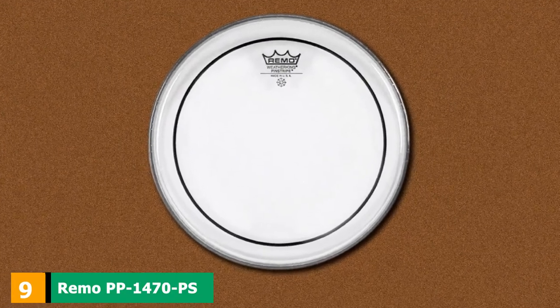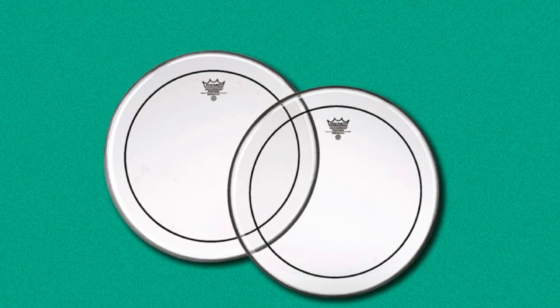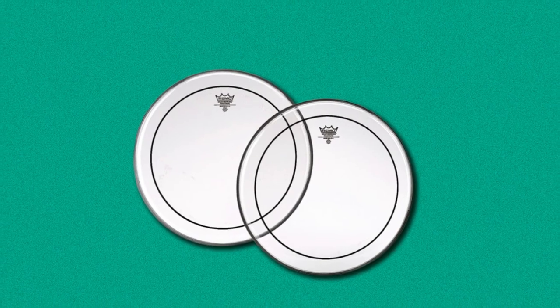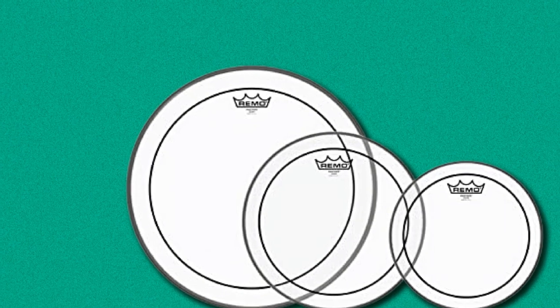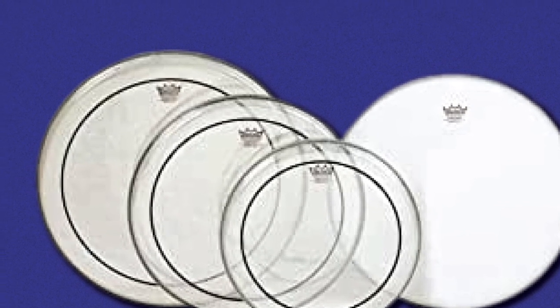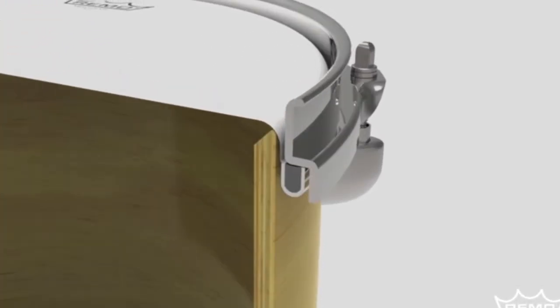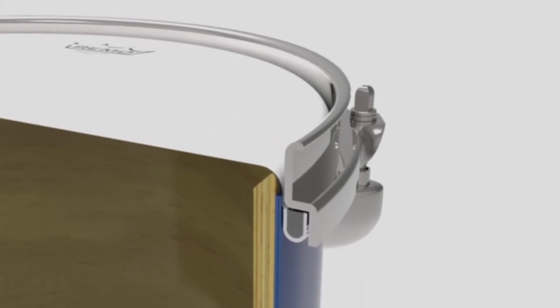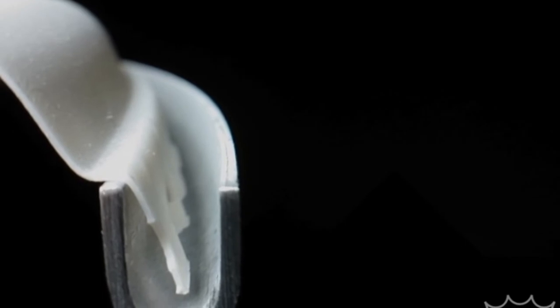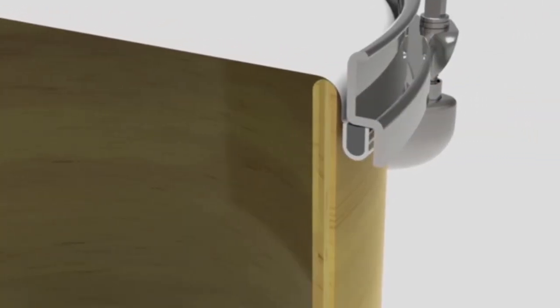Next at number 9, we have the Remo PP-1470-PS Pinstripe Clear Tom Drumhead Pack. All products in the Pinstripe series are bestsellers — rock and pop artists absolutely love this series for the amazing balance between increased attack and controlled overtone. These are the best drum heads for church settings too. This drum head is hugely popular because it sounds amazing and requires minimal tuning. The heads feature a quick decay making them ideal for fat sounds of rock, pop, and rhythm and blues. Remo has made them as double-ply with 7mm thickness, making them more durable. Even renowned musicians Gavin Harrison and Dave Lombardo have used these as resonant side heads.